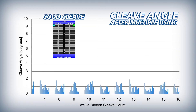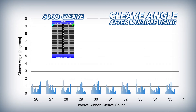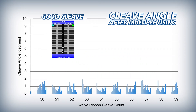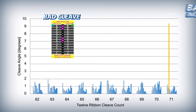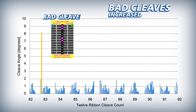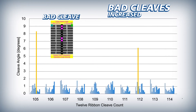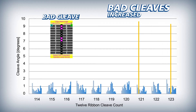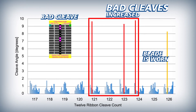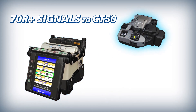The 70R Plus ensures that automatic blade rotations are appropriately timed by initiating them based on the frequency of bad cleaves. As a cleaver blade wears down from use, it inevitably begins to produce bad cleaves, and as the blade incurs more wear, the bad cleaves occur more frequently. Once a number of bad cleaves have occurred in close succession, the 70R Plus judges the blade to be worn and signals the CT50 to automatically rotate the blade to a non-worn position.